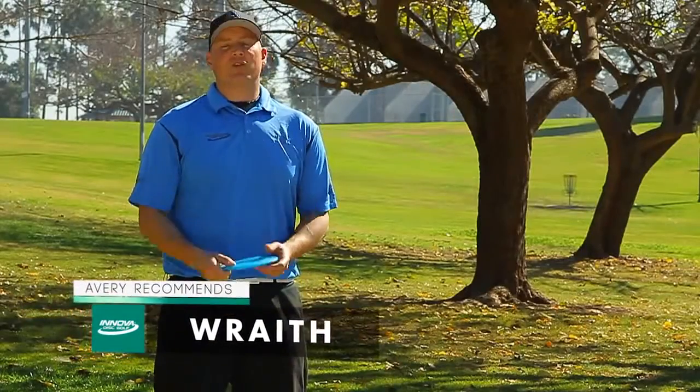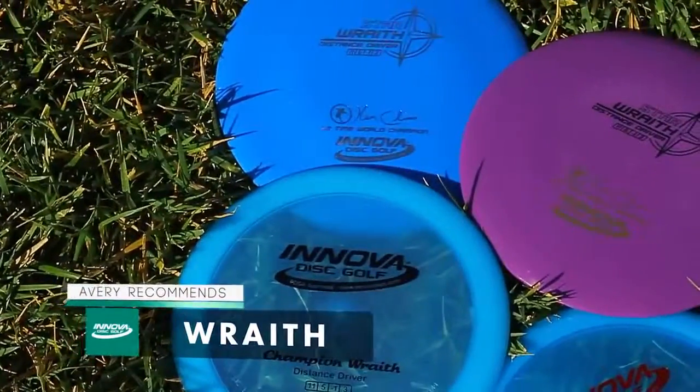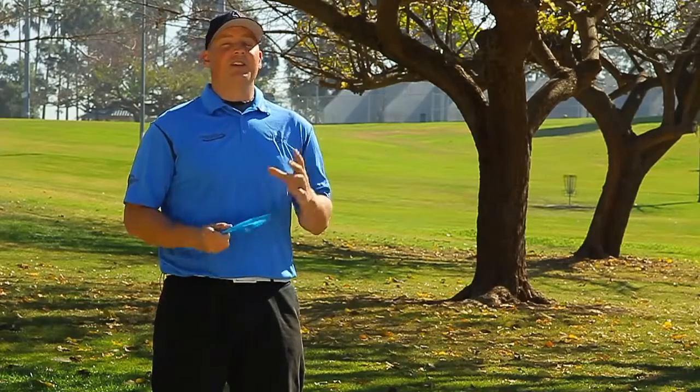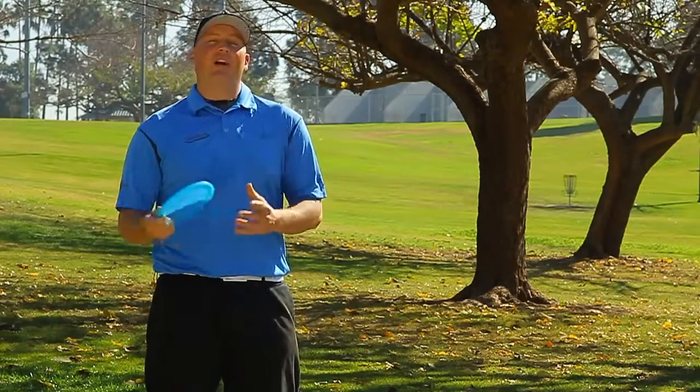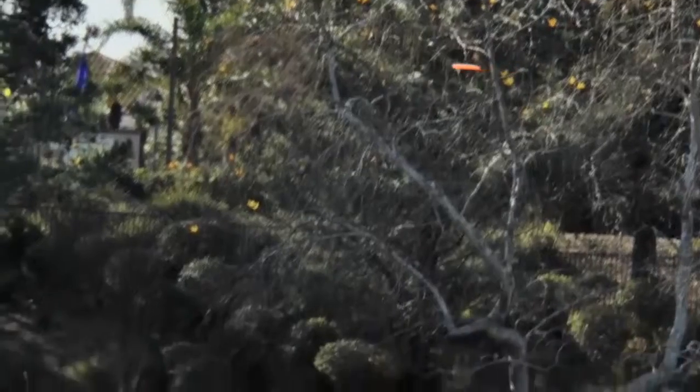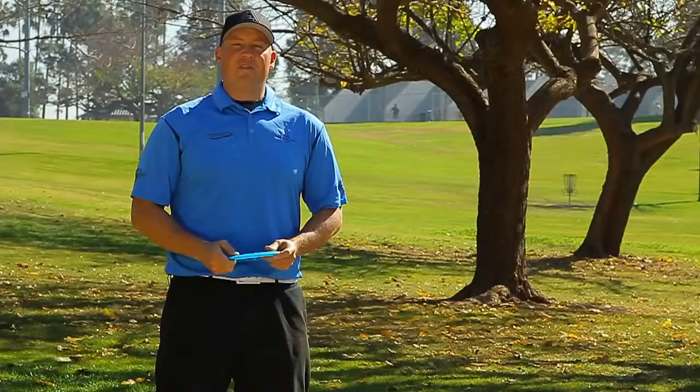The Wraith is a speed 11 driver that has a distinct advantage over the discs we've discussed so far: wind resistance. The Wraith excels at distance in conditions where the wind might flip over an understable driver and carry it off target. This disc is great for distance S-curves, turning slightly to get extra distance, and then fading back to a neutral finish to keep you in the center of the fairway off the tee.